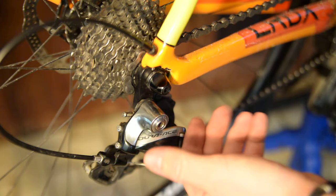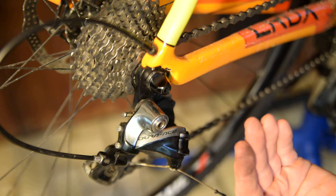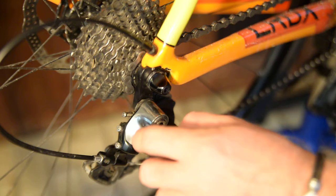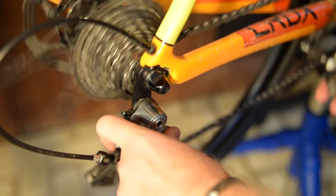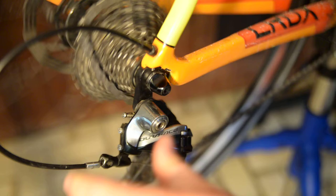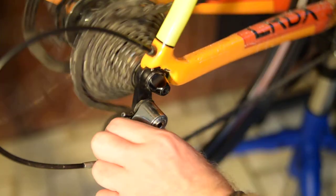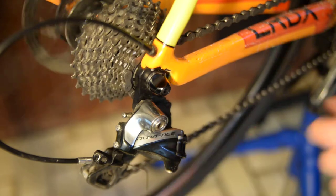The high limit screw keeps the derailleur from pulling the chain off the highest gear, and your low limit keeps it from pushing the chain into your spokes. As you can see, this one is set pretty well — you test this by activating the derailleur by hand.